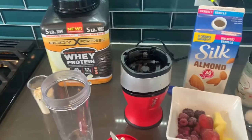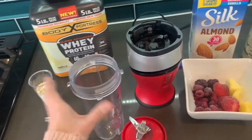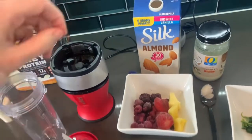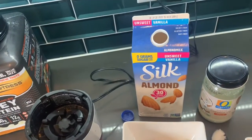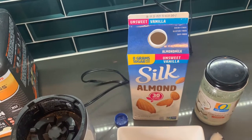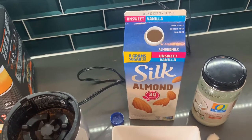I have my Ninja here — this is gonna be the little blender. If you don't have a Ninja you can use a regular type of blender. You're gonna need some sort of a liquid — you can use water or your favorite nut milk. I like to use unsweetened vanilla almond milk, and this is something I always buy at the grocery store. It's a staple for me.